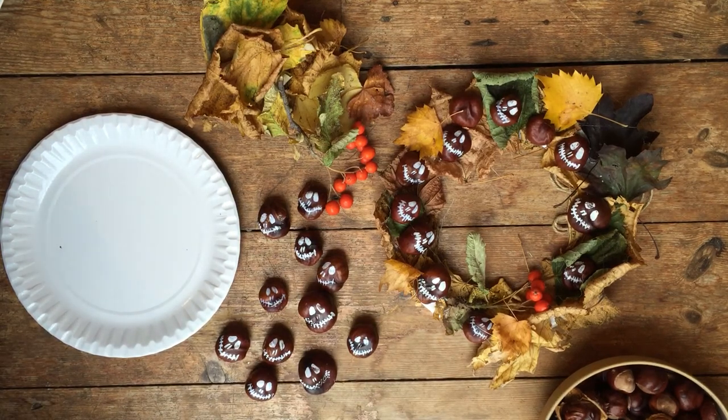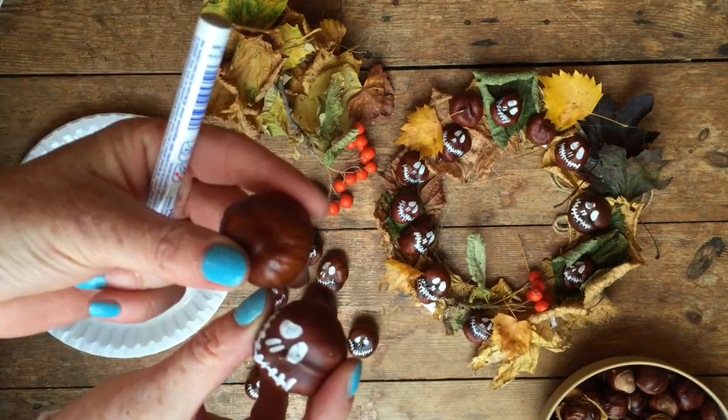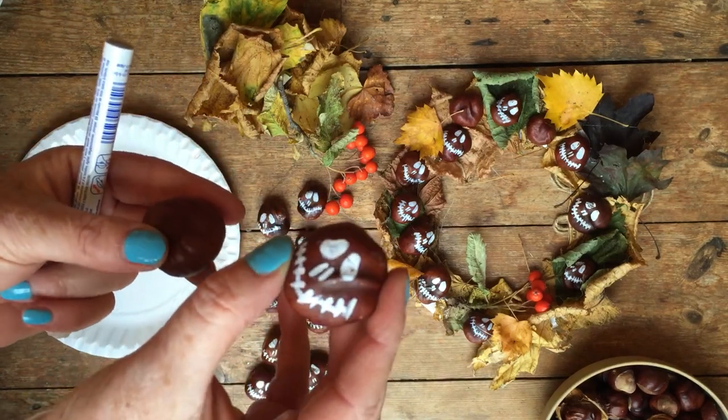So to start with, we've been drawing skeleton faces on a conker with a pen — very simple: eyes, nose, nostrils, and a scary mouth.